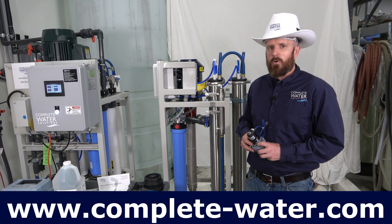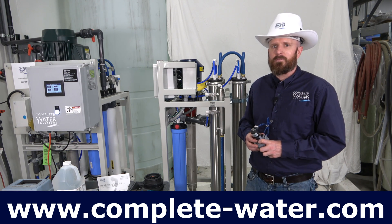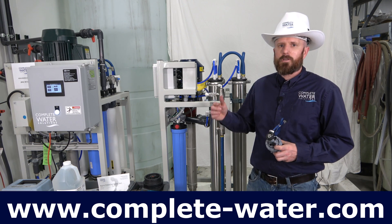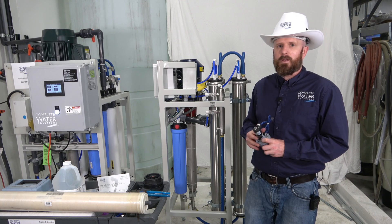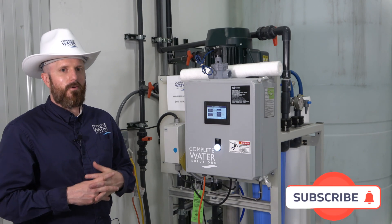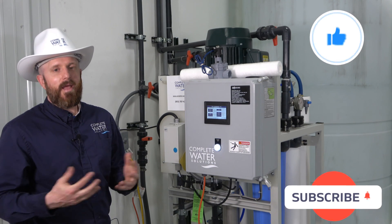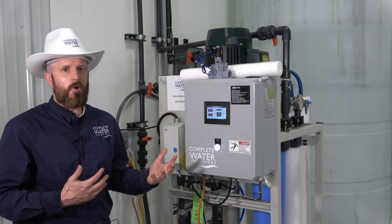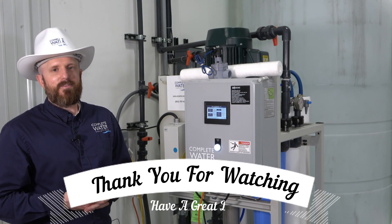If you have any more questions or need more help on your RO system, please don't hesitate to call us or visit our website at www.complete-water.com, or click the link in the description below. We do have a bunch of helpful information up there. And as always, thank you for watching this video. If you liked this video and found it helpful or informative, would you consider subscribing, hitting that like button, and forwarding this video to others in this industry or your coworkers? Thank you and have yourself a wonderful day.